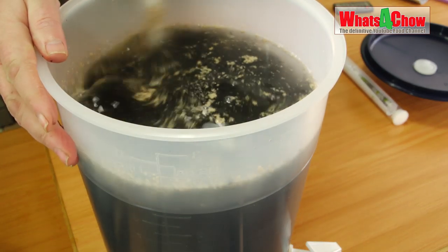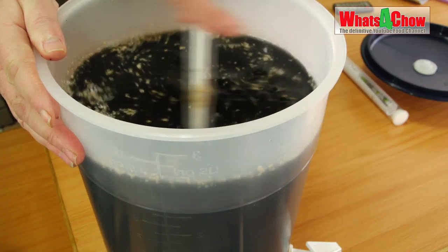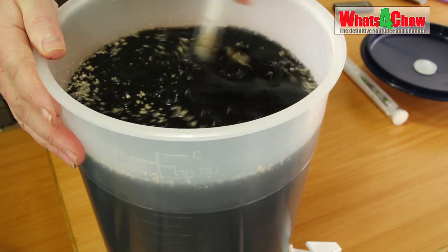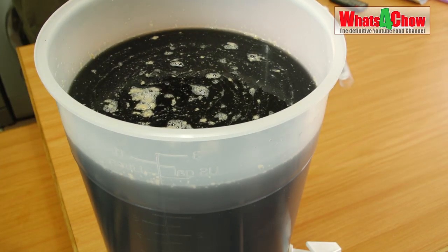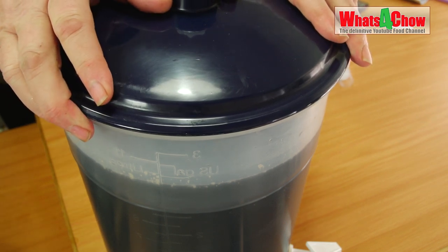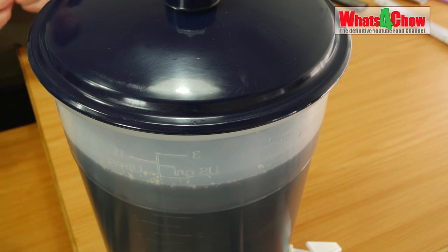Give that a good stir to get it all distributed. At the moment it just looks like a black mess with some fluff floating on top, but this will turn into something absolutely beautiful. All that needs to be done is to pop the lid on and wait for seven days. On the fifth day we will do a hydrometer reading, which will tell us how close we are or whether fermentation is complete. Normally it takes five to seven days.